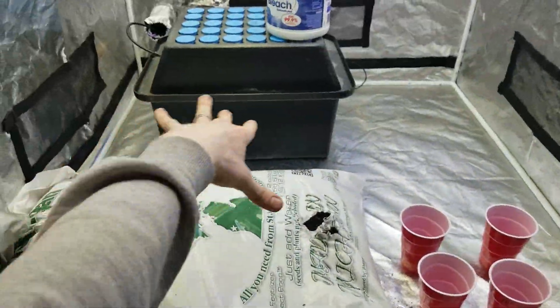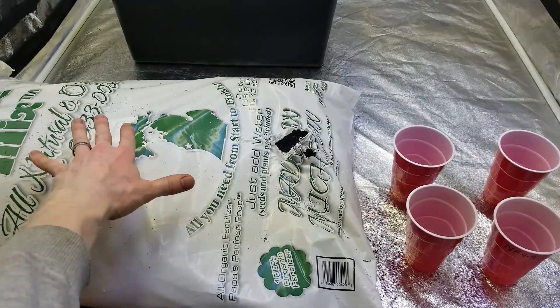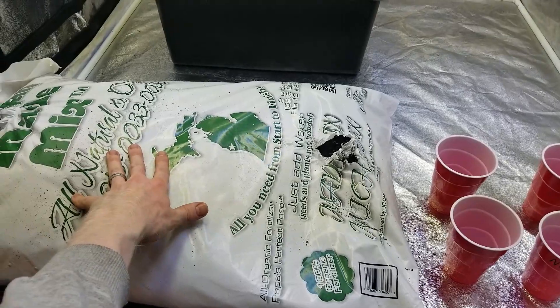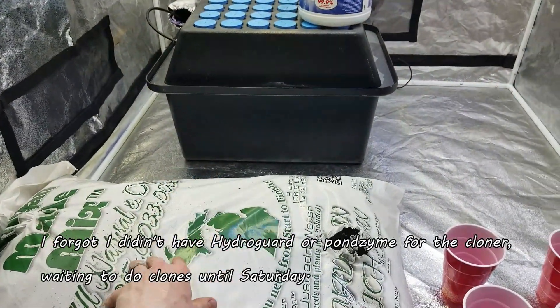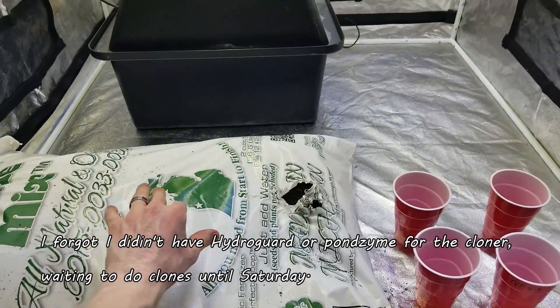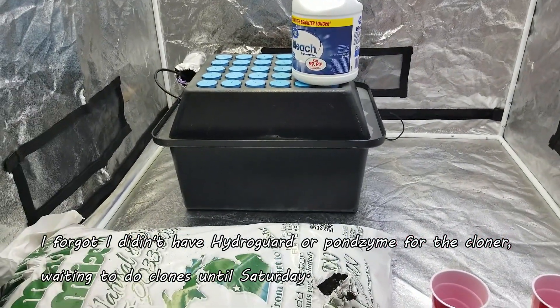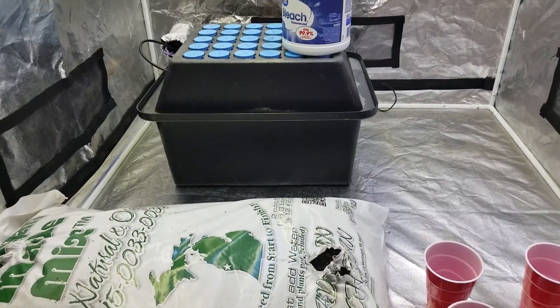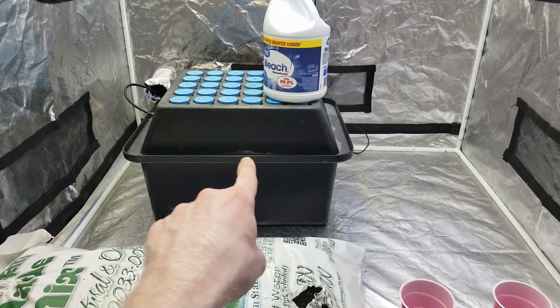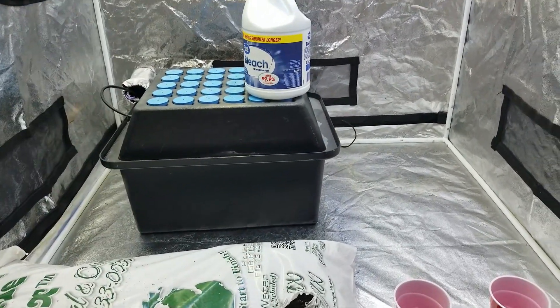That whole bag of dirt in two-gallon pots should handle those 20 seeds, so I'll have to get another bag to take my clones out - unless some things go my way in the next couple weeks and I get some five-gallon buckets and we just switch to DWC.